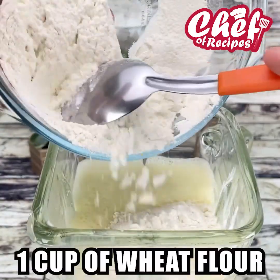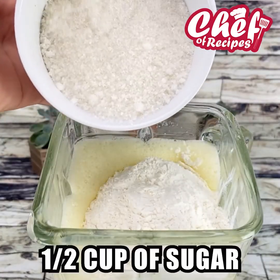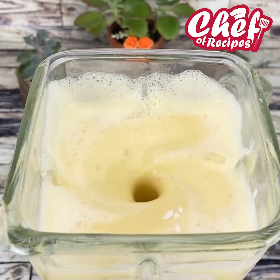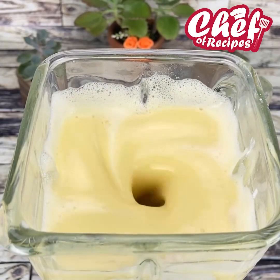I will now add a cup of wheat flour and half a cup of sugar. Let's beat again. And folks, you're already commenting — tell me what city you're watching us from!